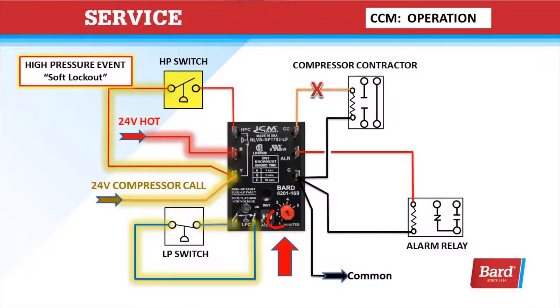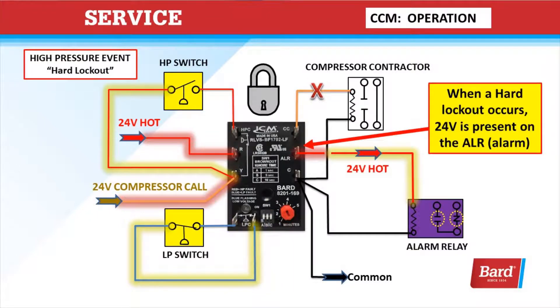Here we have a high-pressure event. The high-pressure switch is open and we're in a soft lockout — it's running through the red dial. Once it reaches the end of the time indicated by the red dial, it will restart as long as the high-pressure switch is closed. If the high-pressure switch opens again during that call for cooling, we're going to go into a hard lockout. That will require breaking the 24 volts to the R terminal or the Y terminal — you have to recycle power or turn the thermostat off and back on.